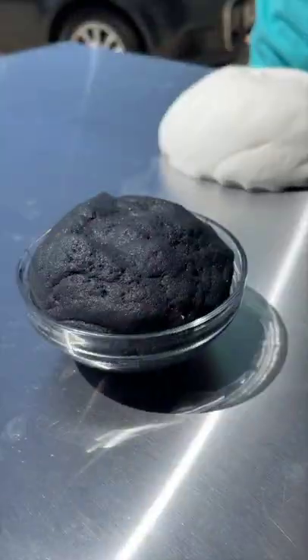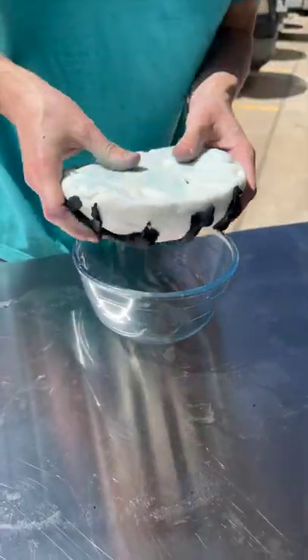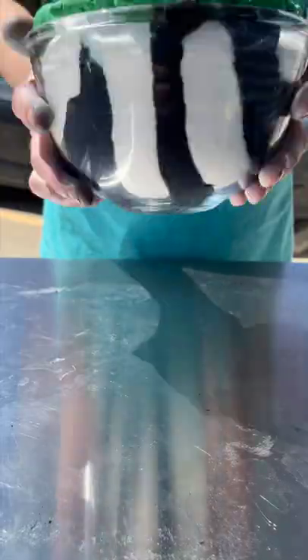Make a zebra slime. We found this extra large charm in the shop but Andrea said we couldn't use it, so we decided to make a home for it in slime because we felt bad for it.